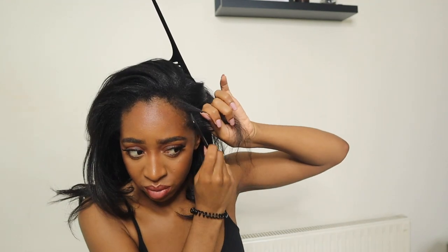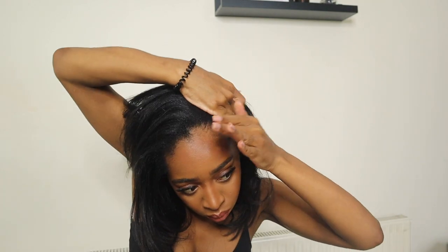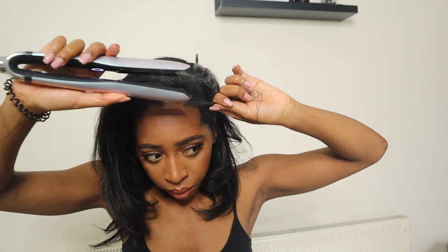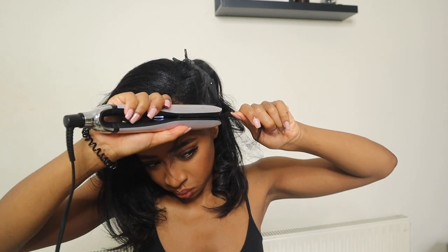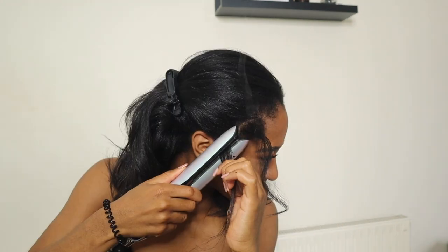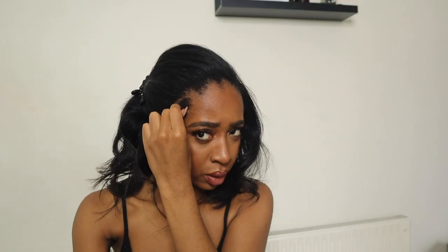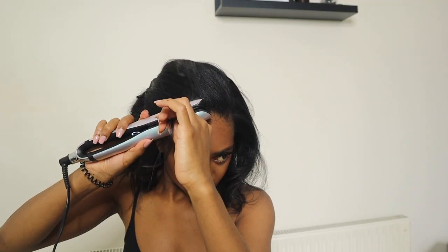I'm going to section off the edges, then get this really small comb and comb through them. Because my edges are so kinky I'm going to do really, really small sections — edges are very sensitive parts of your hair, so I'm making sure I've got enough heat protector on them. The GHDs get a lot closer to my root — much better. I'm doing the same underneath and all the way around the whole perimeter of my hair. You don't need to take the GHDs all the way down the hair shaft, it's literally just the edges. Gorgeous.